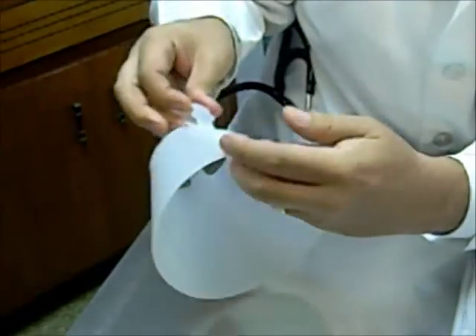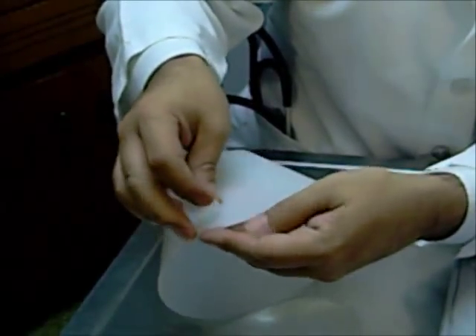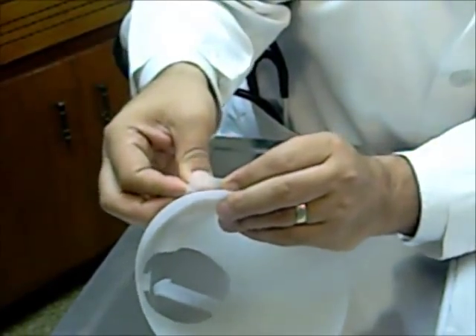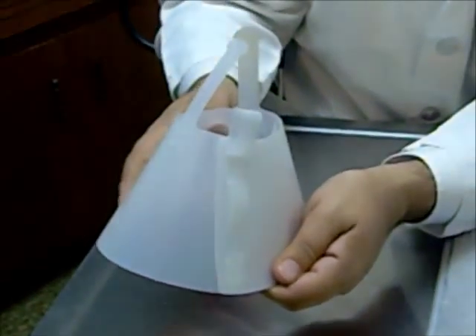So now we've got tab A, and this is slot B, C, D, E. This is slot F — our extra one so that this tab isn't sticking out. We just sneak it in to slot F. Now we've got our nice little collar with the right size.